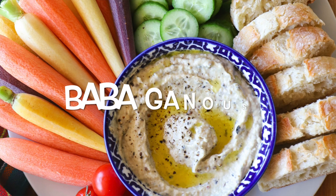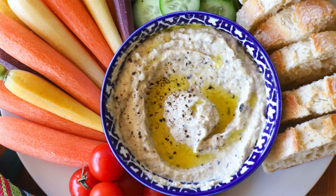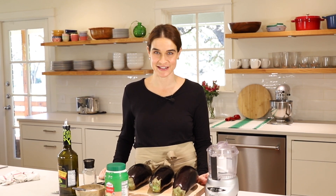Hi, I'm Marie. Welcome to Marie's Kitchen. Today we're making baba ganoush, or roasted eggplant dip. This is one of my most popular recipes on my Instagram, and if you haven't joined me over there, please do. My Instagram is at mariesseba, and I've got lots of easy and fun ideas over there and would love to connect with you.